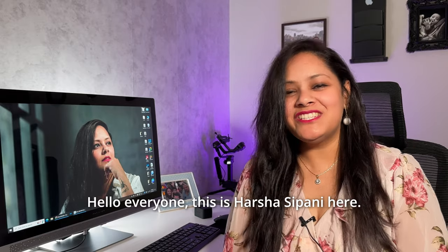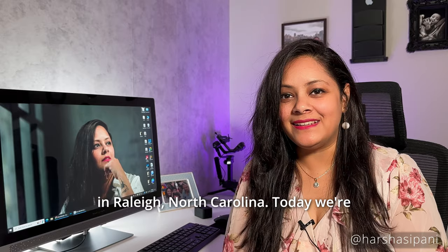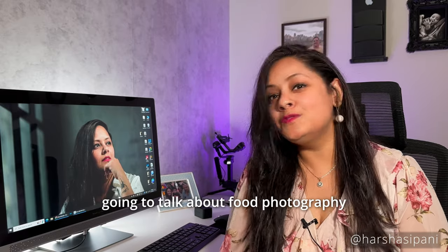Hello everyone, this is Harsha Sipani here. I'm a commercial photographer based in Raleigh, North Carolina. Today we're going to talk about food photography backdrops.